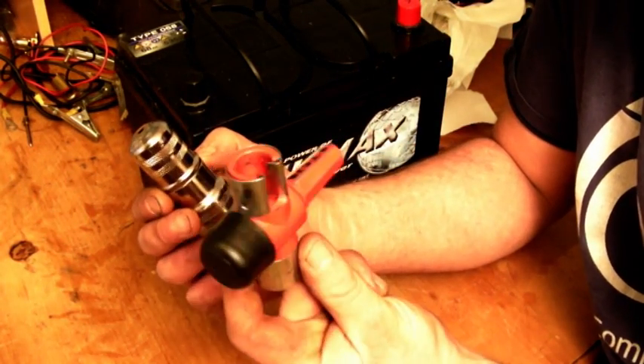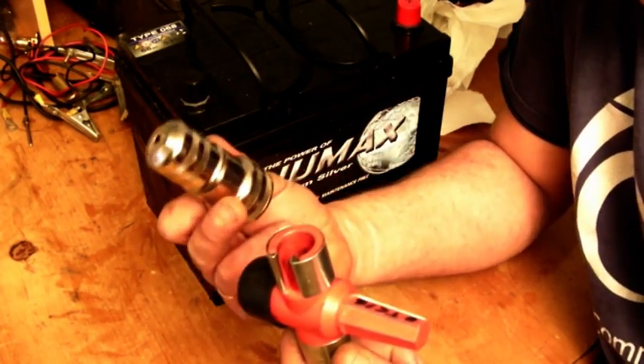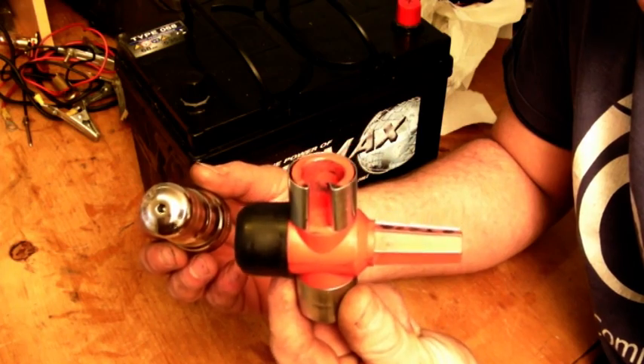In my hand I have two types of battery terminal cleaner. We have Mr. Soft and Mr. Aggressive. This one cost about £2 from Sealy Tools, and this one cost £20–£25 from Snap-On.